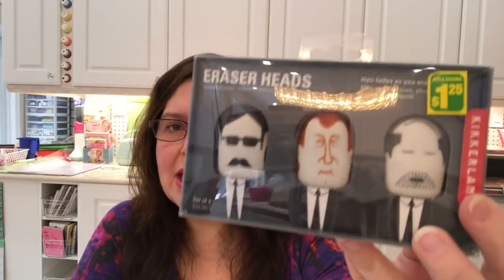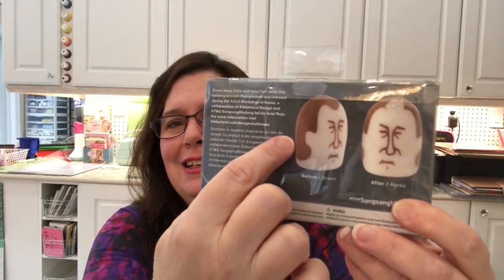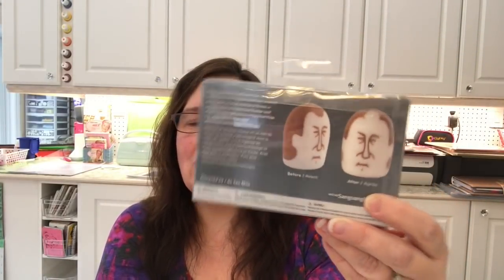So you see there are heads of men, and it says 'hair fades as you erase' — so basically as you use up the eraser, the design disappears and you're making your little man's head go bald. I want to give this to someone who is bald — that's a little joke. I think it's really funny, so I'm keeping this.